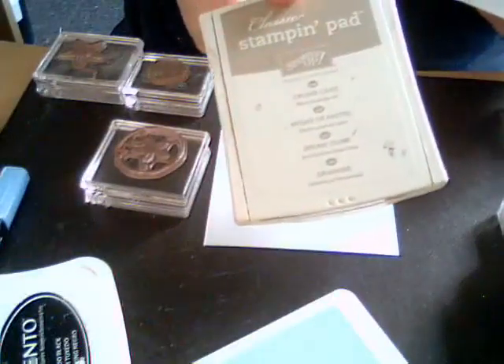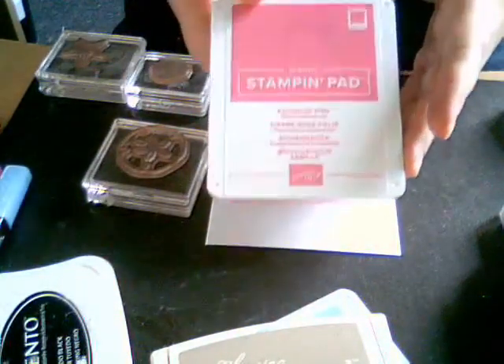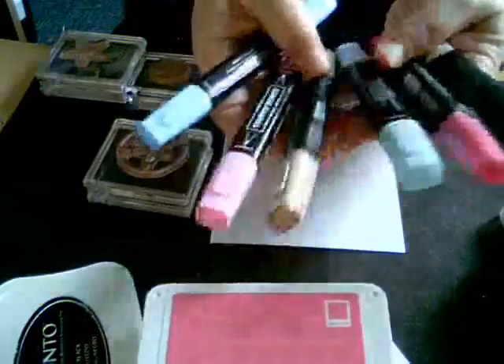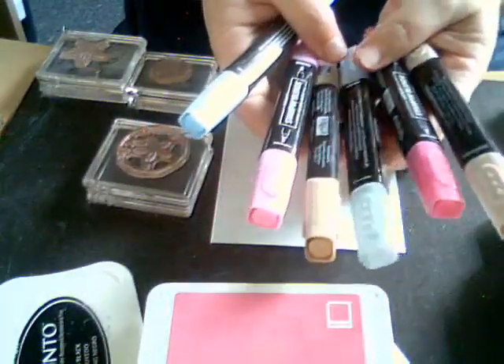The three colors we're going to use for this card are Balmy Blue, Crumb Cake, Highland constants, and Polished Pink. We're also going to use those same three colors with our Stampin' Blends to color in the images of the little girls.